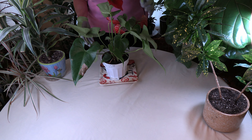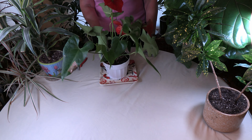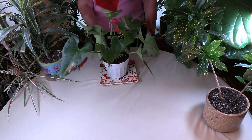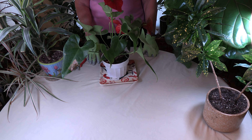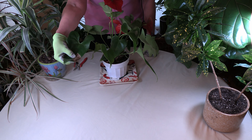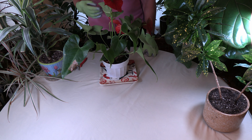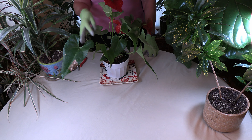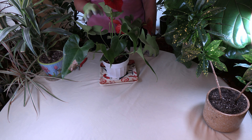Here is an anthurium, and anthuriums are well known for getting leaf spots. You can see this leaf spot here — pretty prominent. A lot of times the spotting on foliage, especially if it's on the side or in the middle of the leaf, is usually a fungal pathogen of some sort. Anthuriums are prone to a leaf blight. Really important to prevent it is to water properly — not over-water or under-water — because both can cause that problem depending on the plant.